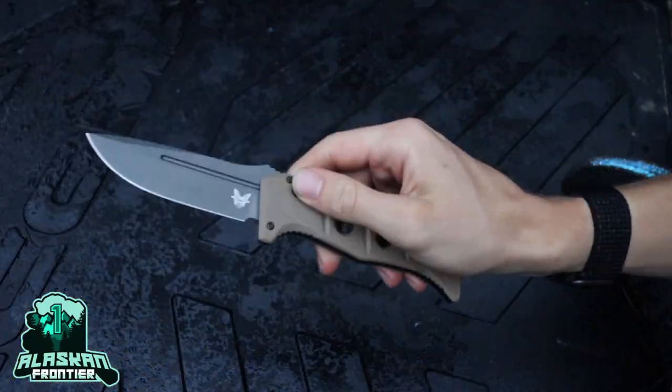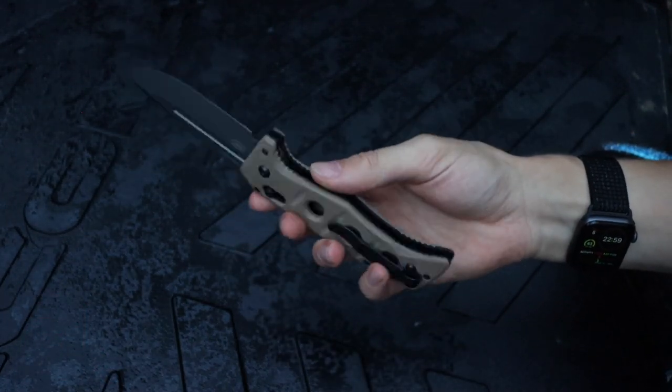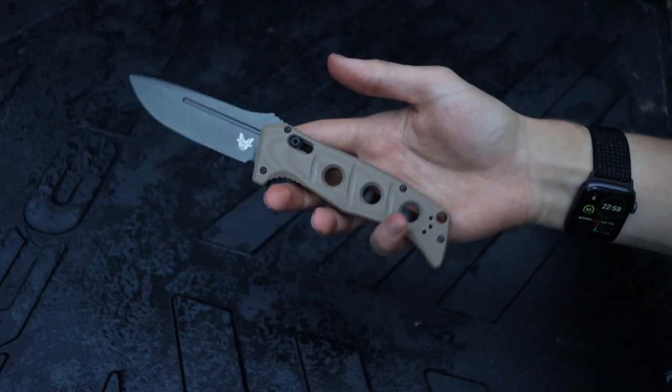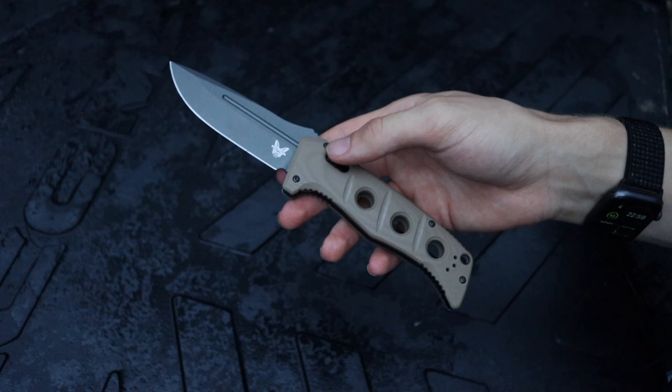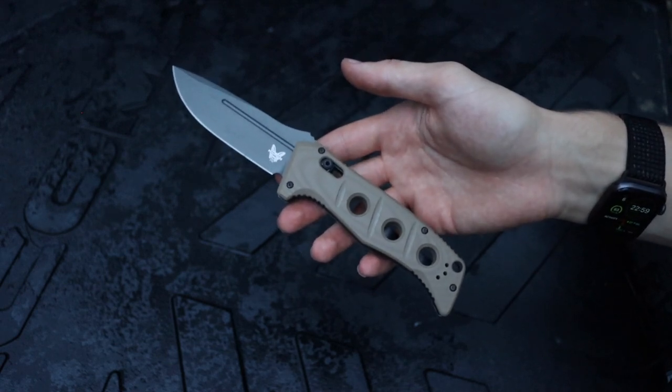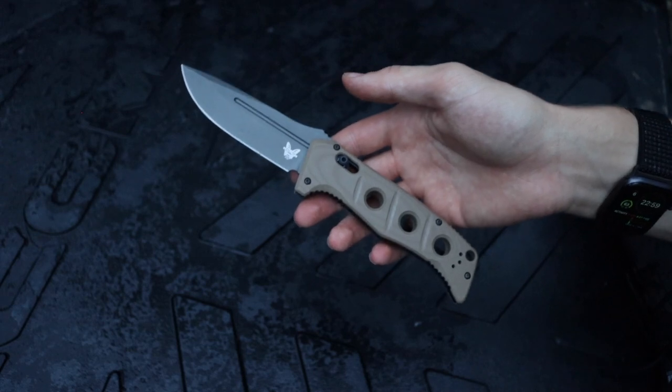Folders for survival — let's talk about it. This video isn't so much about me liking folders as a mainline survival blade, but I'm making it because I know there are people who will disregard my advice and use one anyway.